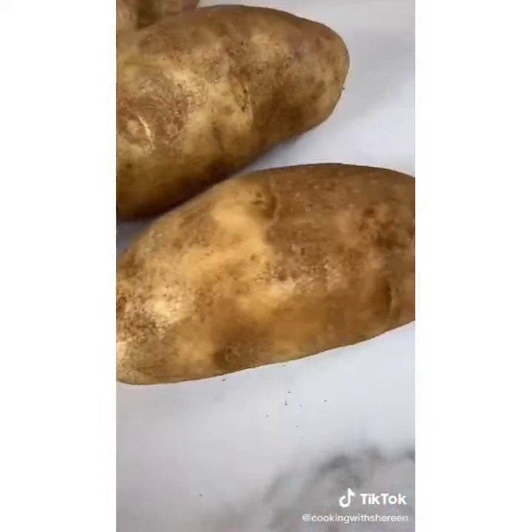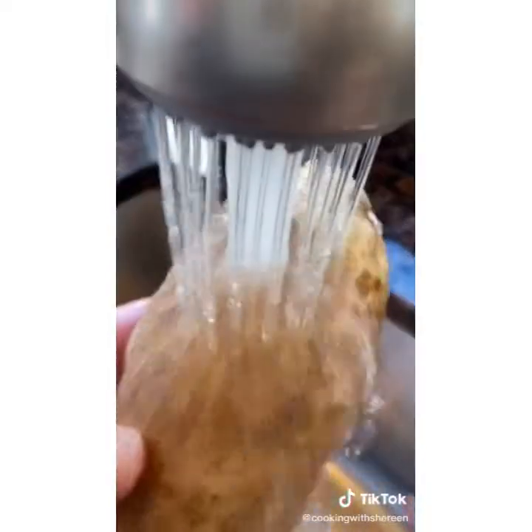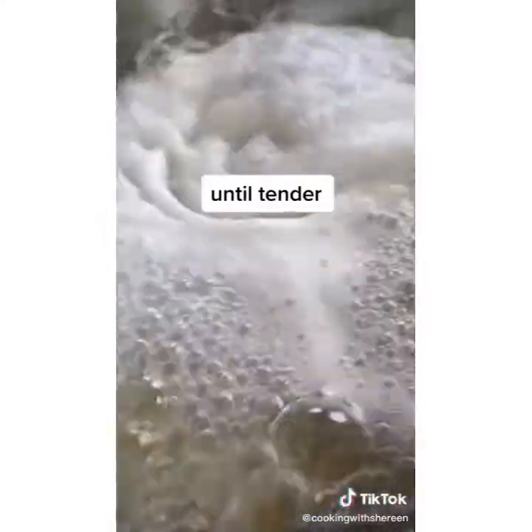Mashed potatoes should not have lumps — these are the best. Another episode of back to basics: three pounds russet potatoes or Yukon golds, wash them, one-inch dice, fill with cold water so they cook evenly, bring to a boil over high heat, salt vigorously, bubble 10 to 12 minutes.